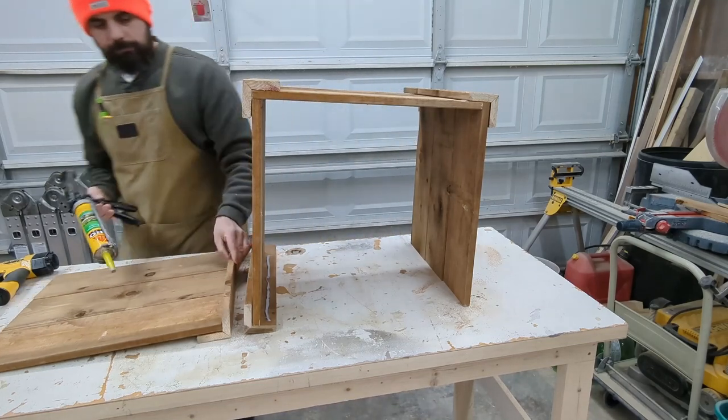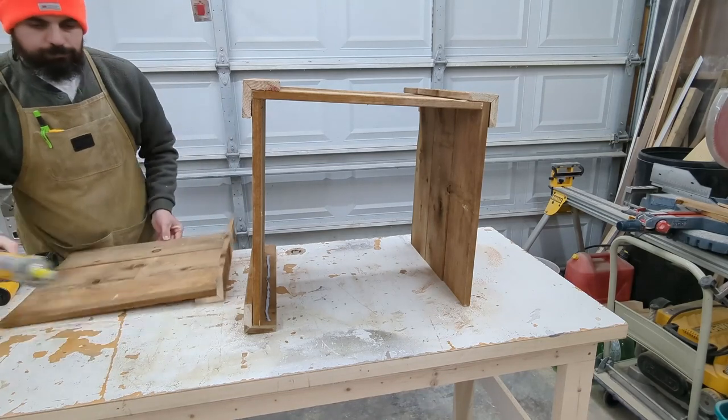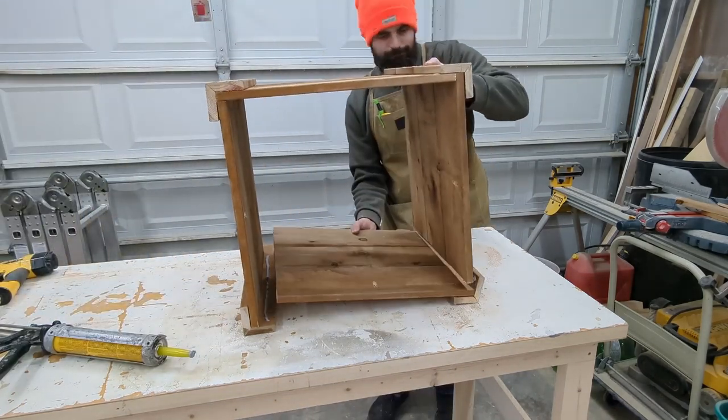Getting this last panel in is a little tricky because you are dealing with two glue surfaces at the same time. As long as you're careful you won't smear glue everywhere and everything will be just fine.